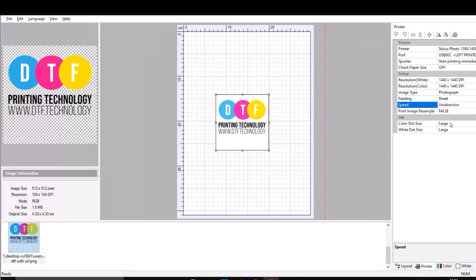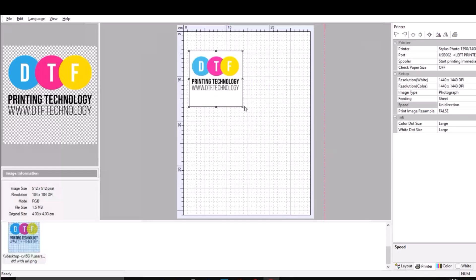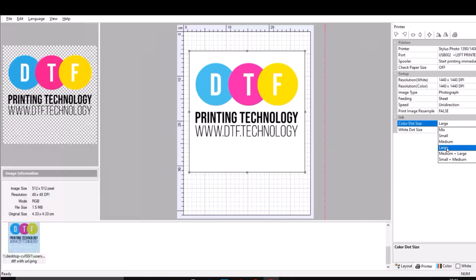Now droplet size — there's a lot of confusion about this option. Your print will consist of tiny little drops, and this option controls how big those drops are — essentially how big are the droplets that your print head spits at the film. Small is going to give you the best results because your image will be made out of lots of tiny little dots that are invisible to the naked eye from a certain distance, and your image will look really smooth. The only problem is the Epson L1800 doesn't like printing with small droplet size.